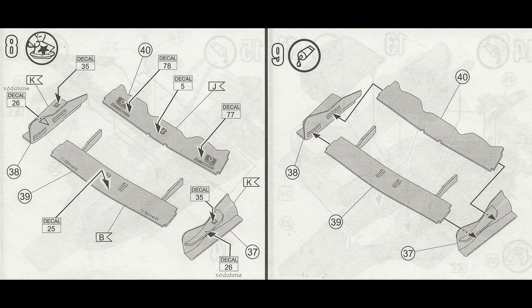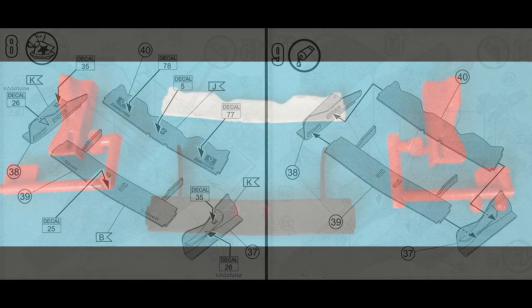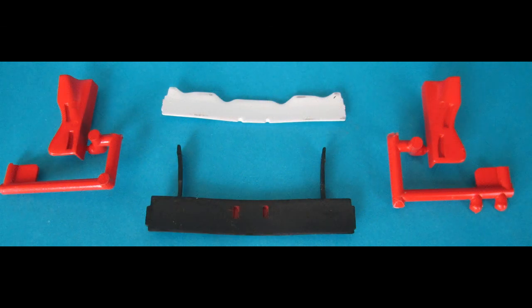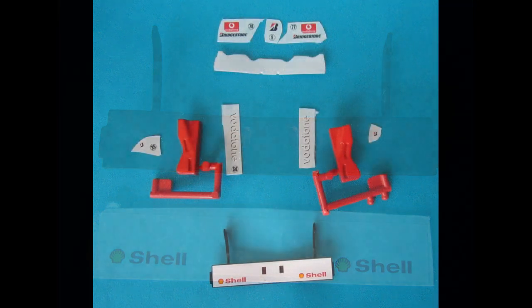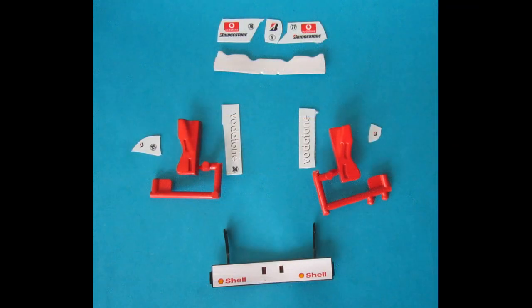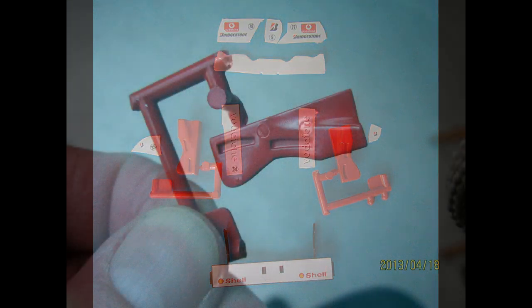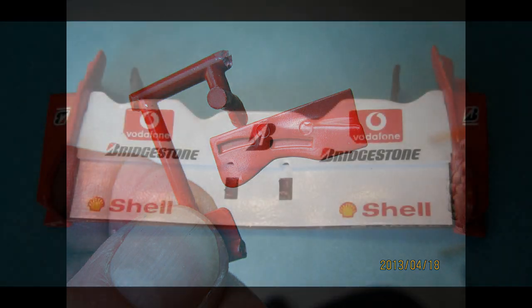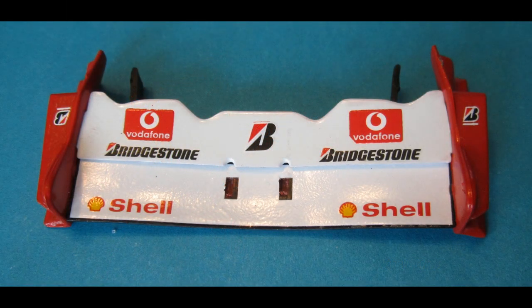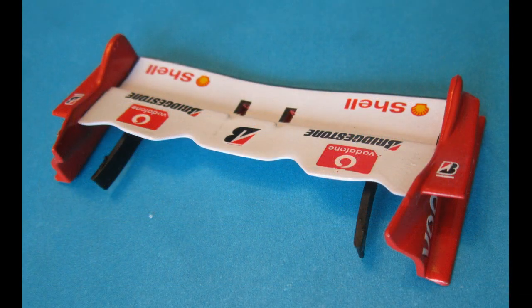We'll begin construction on the forward downforce airfoil. Just like before, these all have to be assembled — both sides, the foil, and pieces together at the same time. Use some liquid cement and make sure you scrape the paint. Open up those receiving slots a little bit so that the parts will fit together properly. Then we'll start adding more decals to this sub-assembly — you may want to consider some setting solutions for the larger ones to make sure they conform to the body's contours.